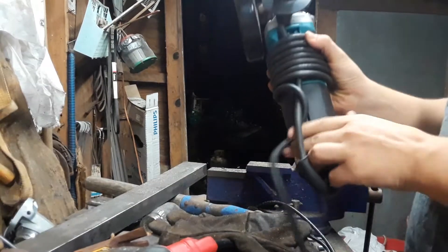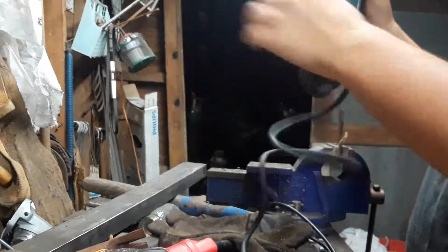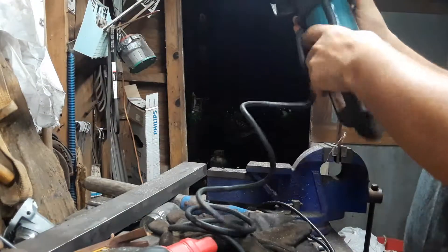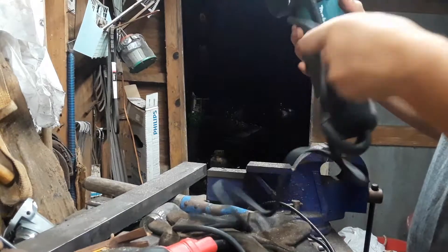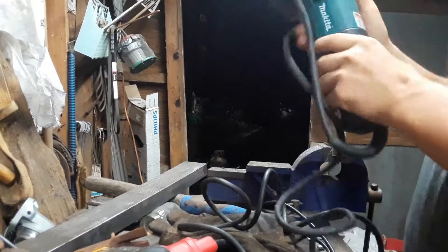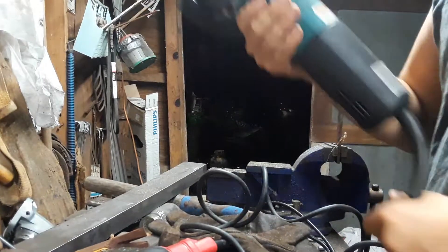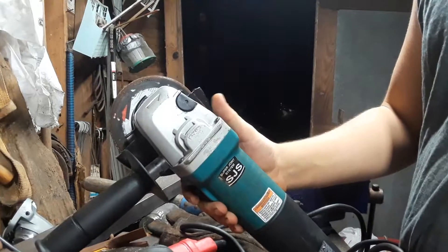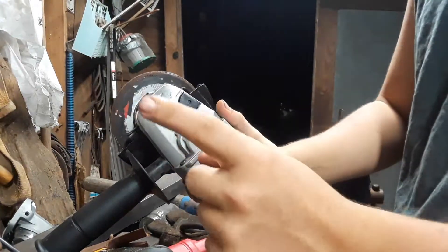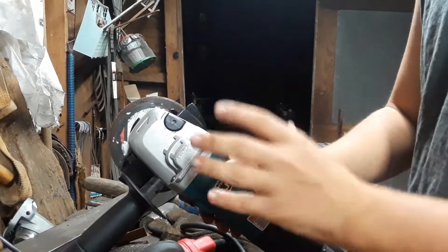This grinder is my 13-amp Makita, and it is a beast. This grinder has got to be my favorite grinder by far because I changed one thing about it — but I'll get to that. This grinder has got the power.